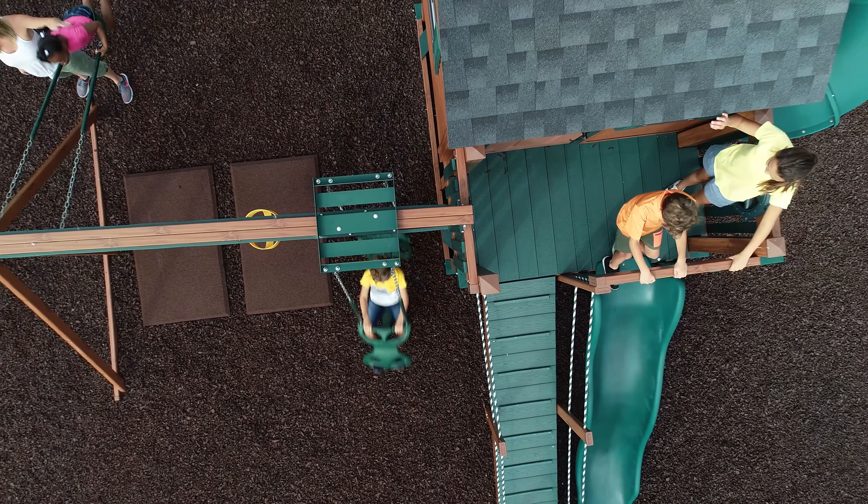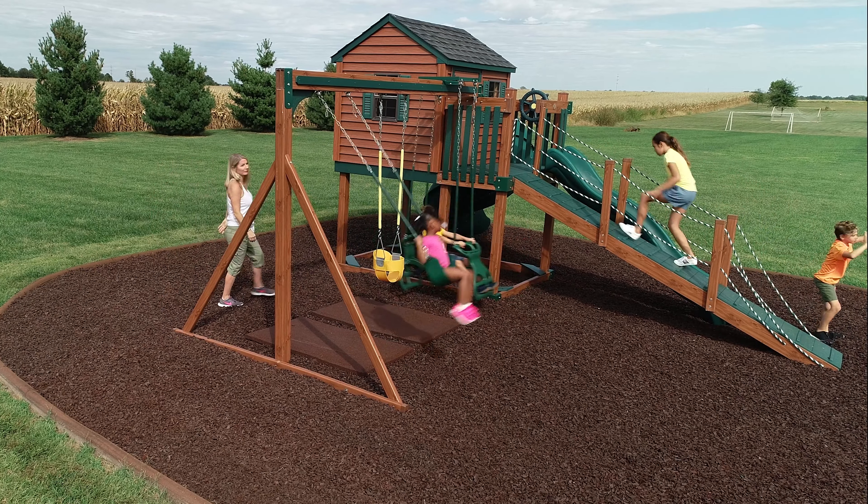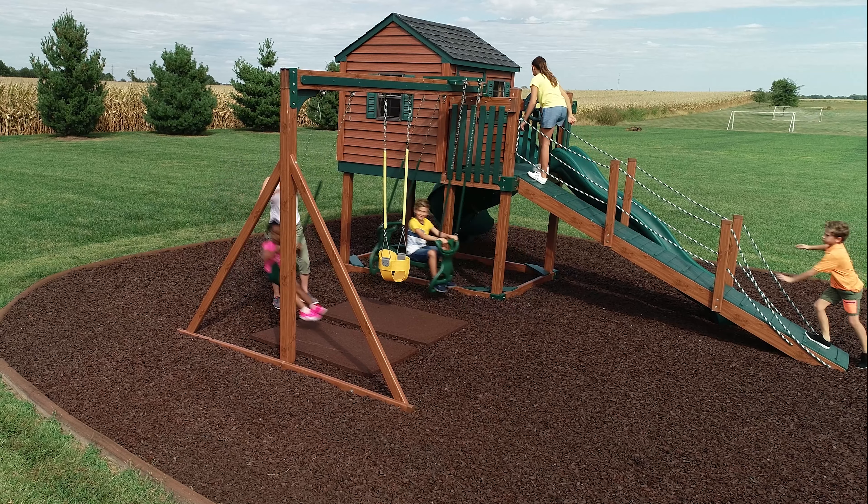That is why when you build a backyard play area or visit your local park you should always look for loose fill rubber mulch nuggets to help keep your little ones safe.